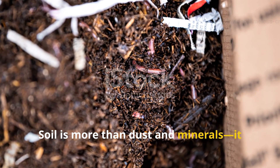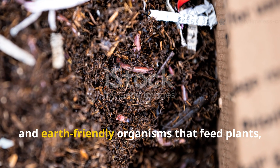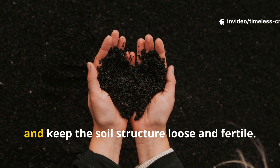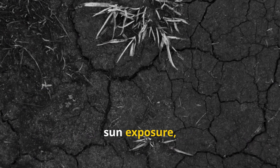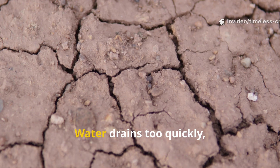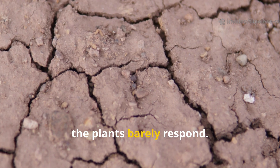Soil is more than dust and minerals. It is a bustling underground city filled with microbes like bacteria, fungi and earth-friendly organisms that feed plants, protect them from disease and keep the soil structure loose and fertile. When these tiny workers vanish due to chemical fertilizers, sun exposure or compaction, the soil turns grey and lifeless. Water drains too quickly, nutrients disappear, and no matter how much effort you put in, the plants barely respond.